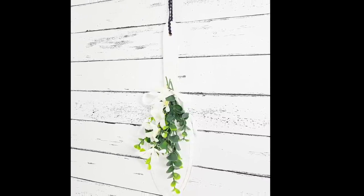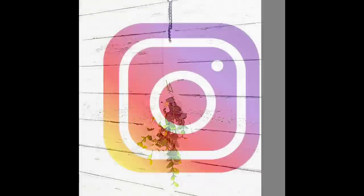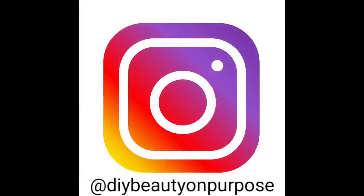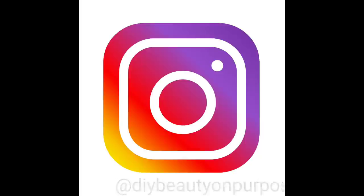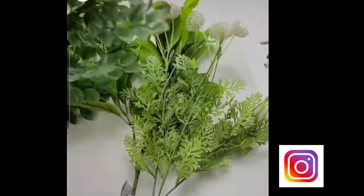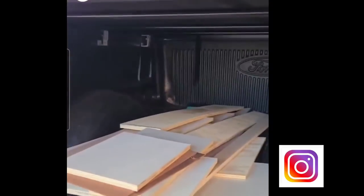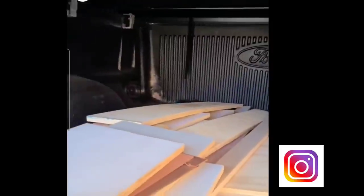I have a very active Instagram page where I post daily, sometimes multiple times a day — DIYs, behind the scenes, hauls, and when I go get my scrap wood at the hardware store. So if you have not connected with me there yet, I ask that you do so. I do have the link down in the description box.